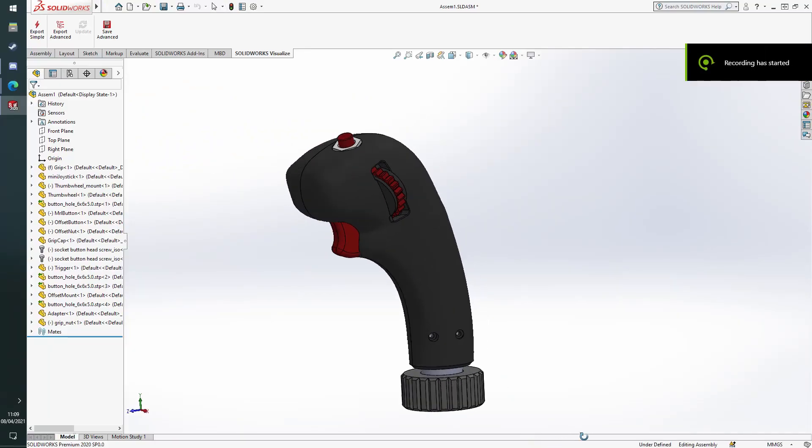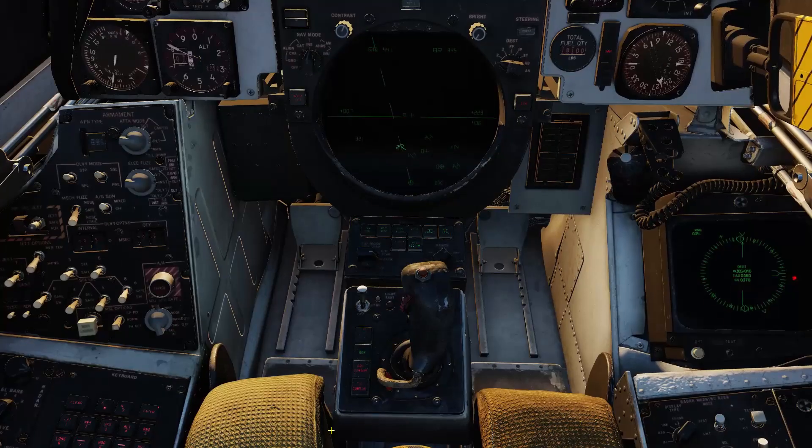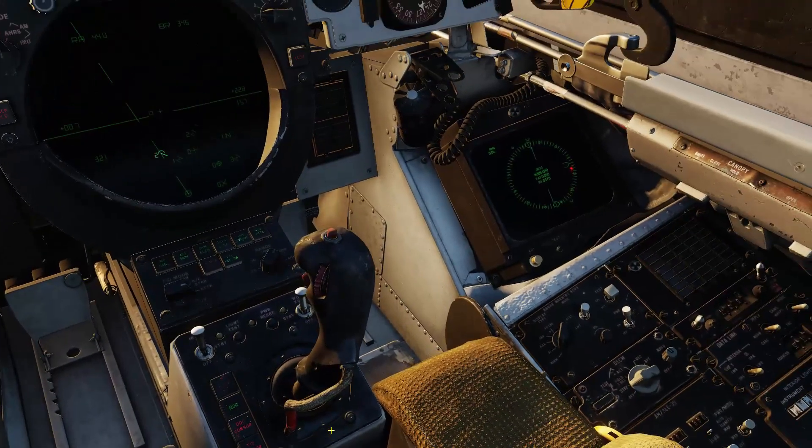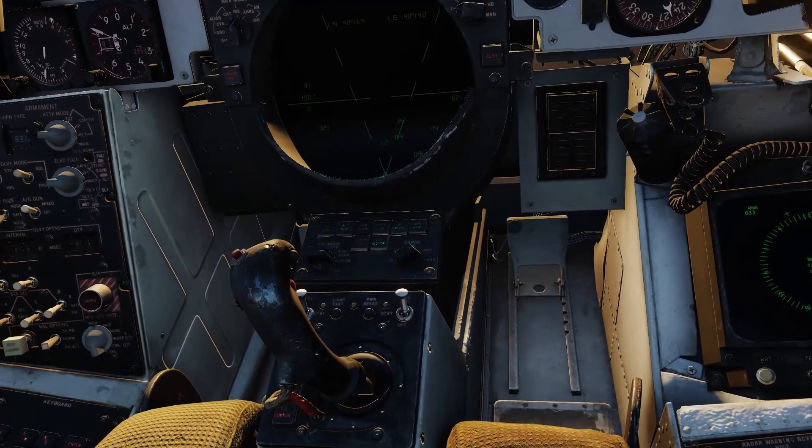Like my other flight sticks, I designed the HCU in SOLIDWORKS. The grip has the exact same controls that it does in real life: a dual-stage trigger, an offset button at the top, an MRL button on the right-hand side, and an analog axis for controlling the radar elevation.